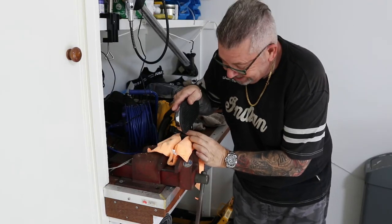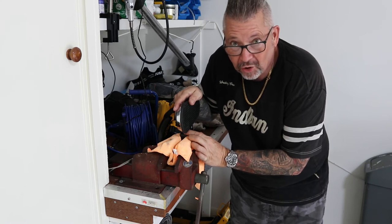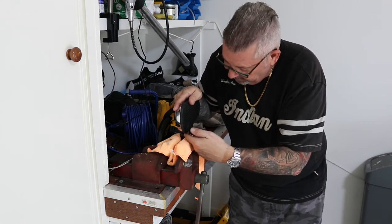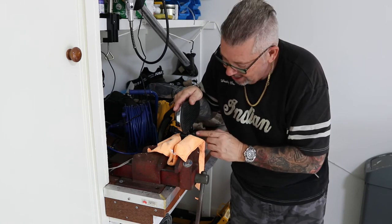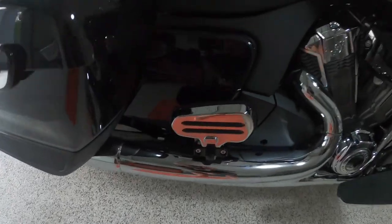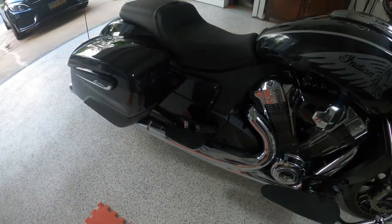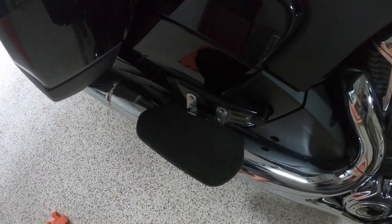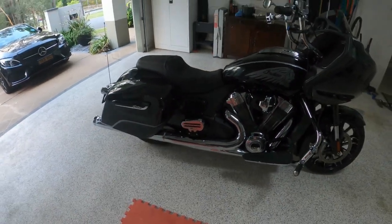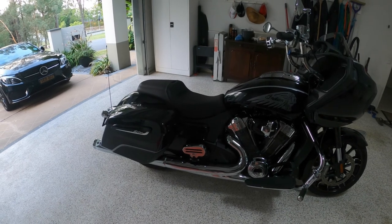I've just managed to slide the pivot through in the vise — this is the only way to do it. You might get lucky jiggling it on the bike, but I couldn't. Slide the pivot bolt through, put the circlip on the end, then put it back on the bike. Here's the finished product. My advice: do that pin in the vise, not on the bike. Happy rides!